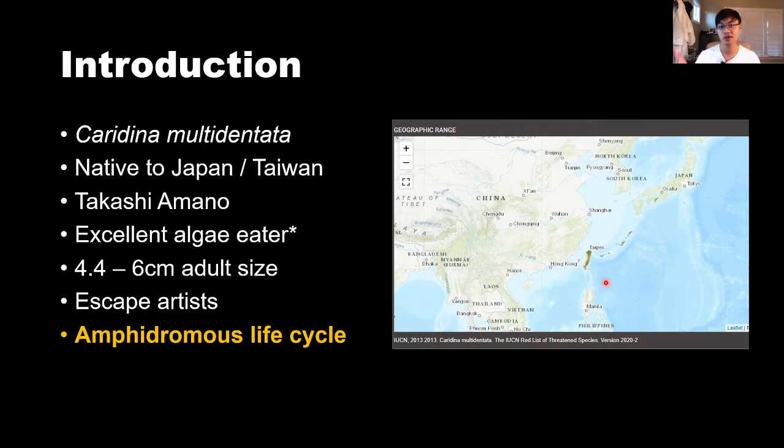I actually thought they were cherry shrimp at first, but after reviewing the footage and gaining more experience, I'm pretty sure they're a type of Caridina if not the Amano shrimp. Of course, everyone knows Takashi Amano introduced them into the aquarium hobby. They're excellent algae eaters, provided you don't feed them more fish food than algae — they only resort to eating algae if that's all you offer. They get pretty large as adults, around two inches or more.